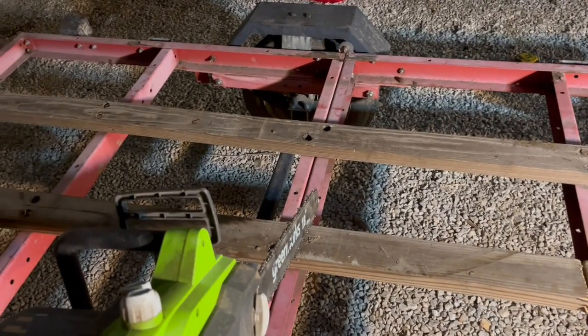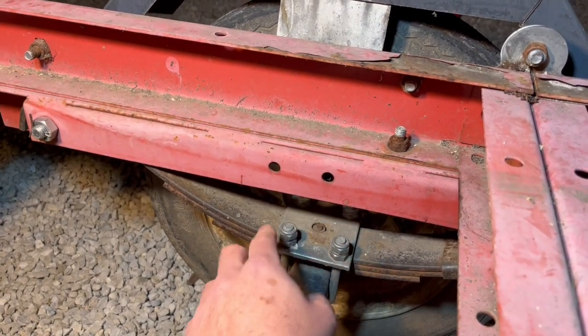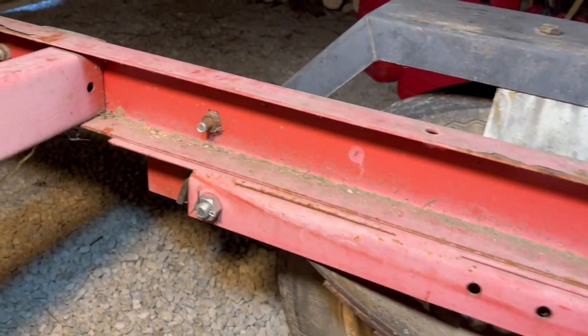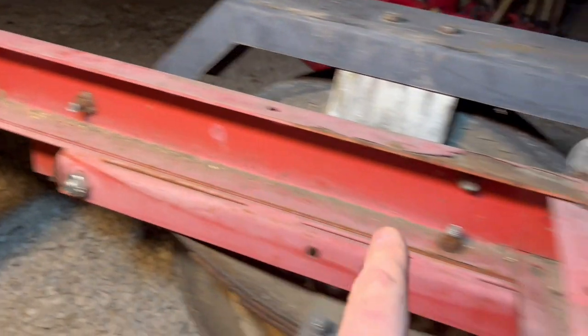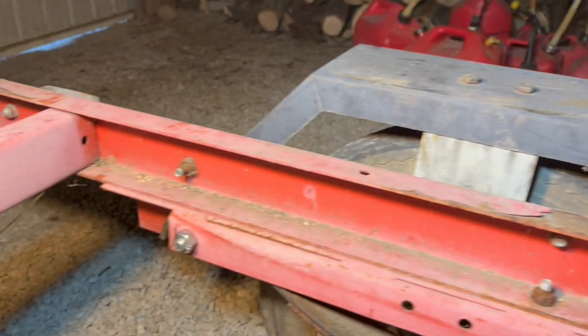We'll start by taking off the wood top. Below the frame, we have a downward-facing C-channel that holds the leaf spring, and then there's an angle iron that goes from there all the way over to here to provide strength. So I think we'll cut it on either ends of that angle iron.